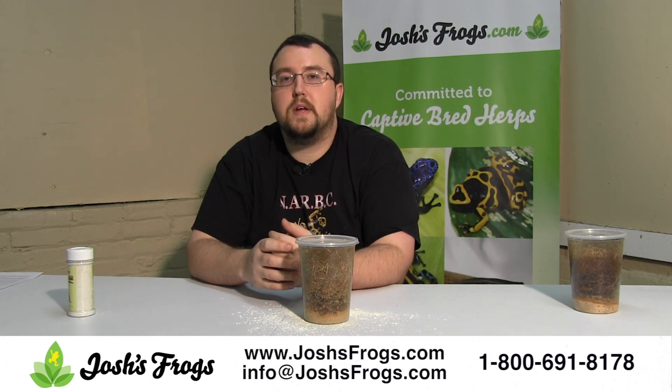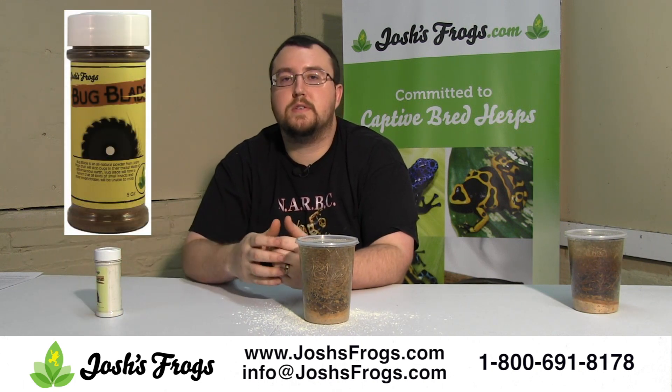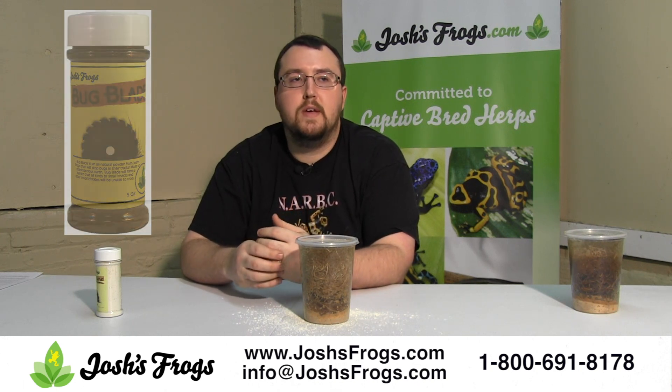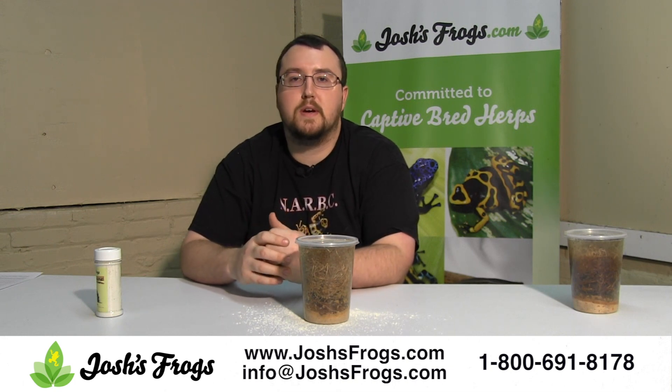So that about sums it up for today. That should help you guys get better production out of your fruit fly cultures and help deal with any mite issues you have. So Bug Blade, keeping them clean, starting with good cultures, keeping those cultures in the mid to high 70s range and 60 to 80% humidity and you'll be all set. If you have any questions or are looking for some products or need to purchase some fruit flies, check us out at joshsfrogs.com today.